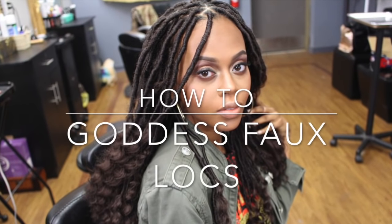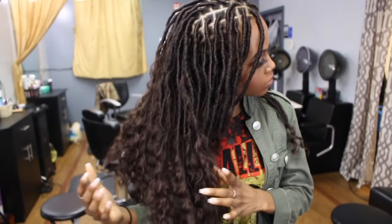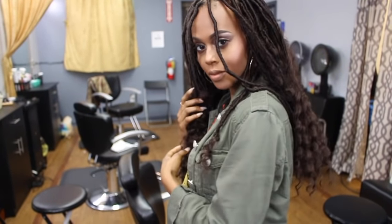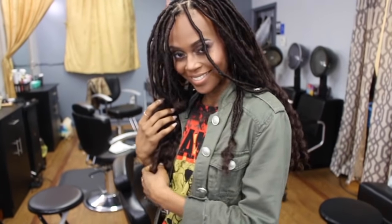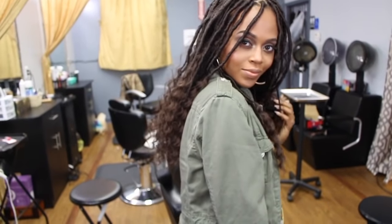What's up beautiful people, today we're going to do the goddess faux locks. They are super light and they do last four months with proper maintenance. You can redo your edges every month and they will last a good three to four months. If you're into protective styles, definitely try this out — I promise you won't regret it.